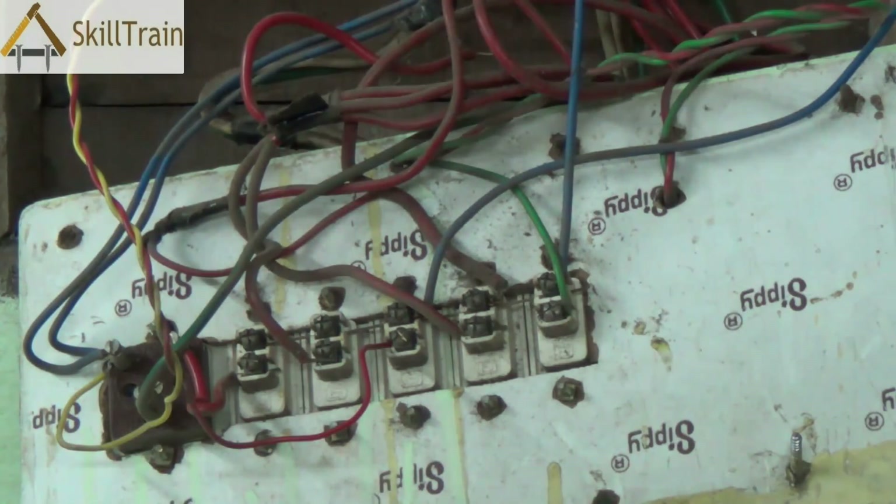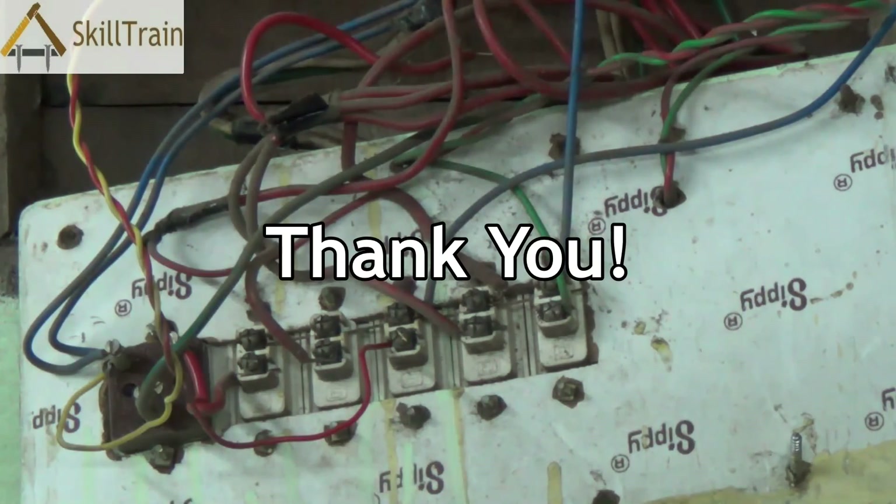We do hope you will have learned a lot about detecting faults in a live circuit board. Thank you very much.